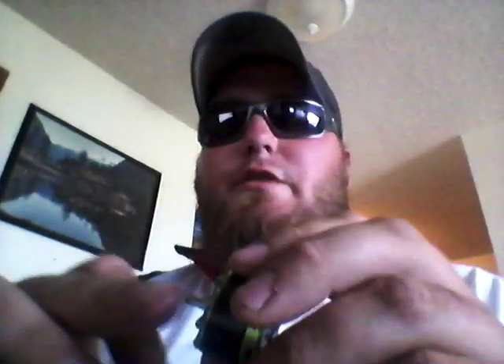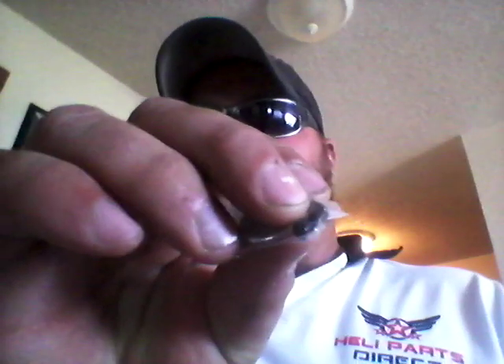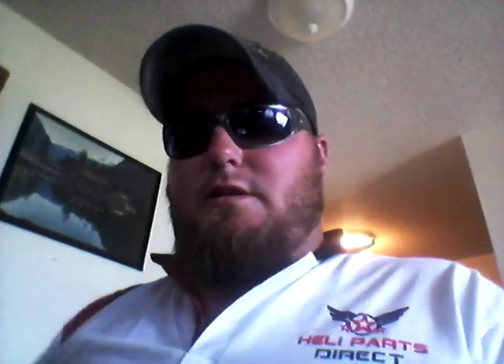Now what this does — because the hole in the middle of a T-prop is about 4mm and the shaft is 3.17mm — so you get your adapter, and you can see that little ridge right there. That's to help center up the prop. Basically you take your adapter, put your prop in between there, put your adapter on it, and then go ahead and put your screws in. In the pack you also get your mounting screws for the T-props.